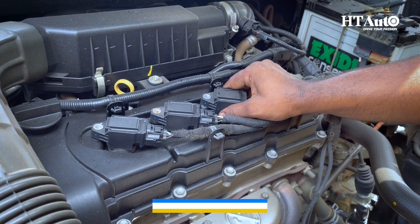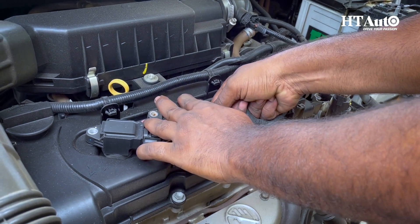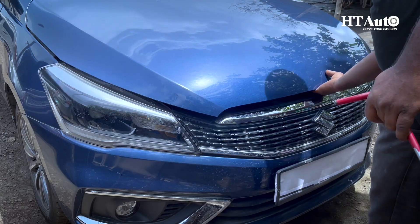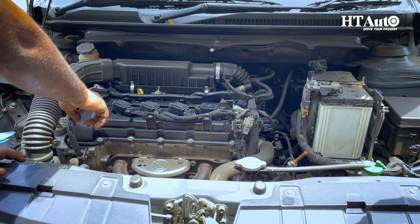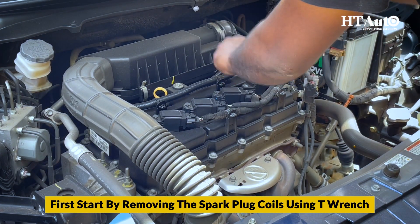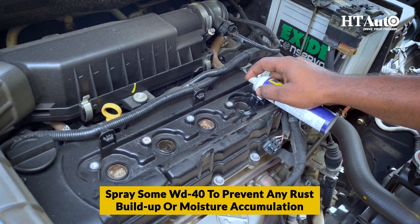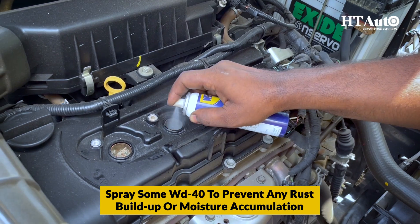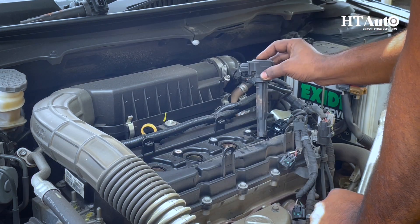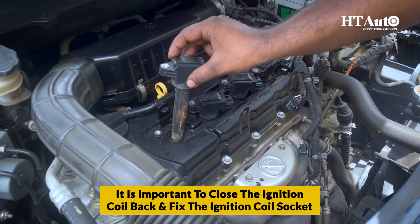Always remove spark plugs when it's time for your car to take a break. Open the hood, identify the spark plug coils, and remove them using a T-wrench. Then spray some WD-40 to prevent any rust build-up or moisture accumulation inside the cylinder head.